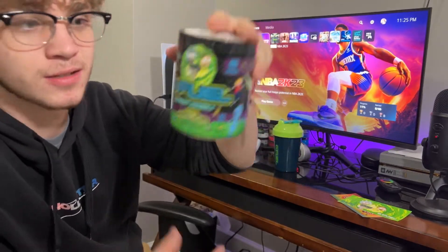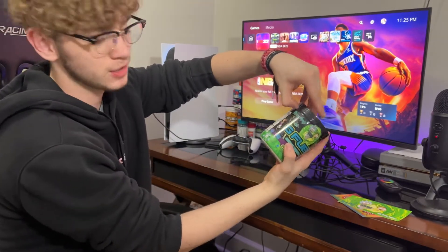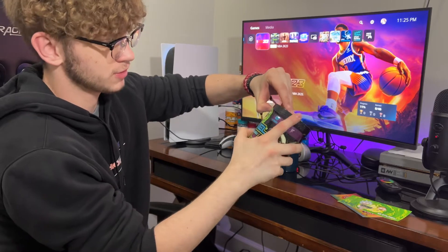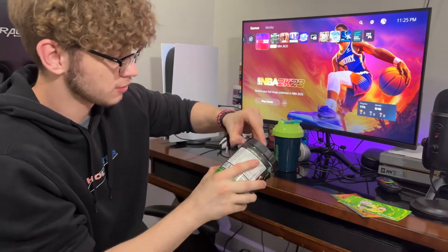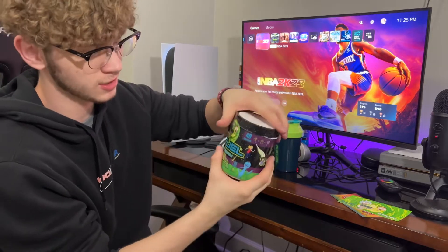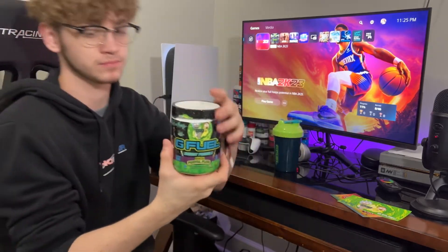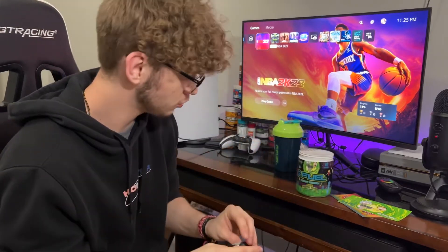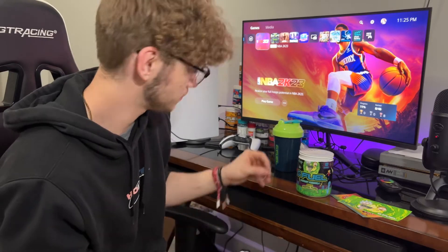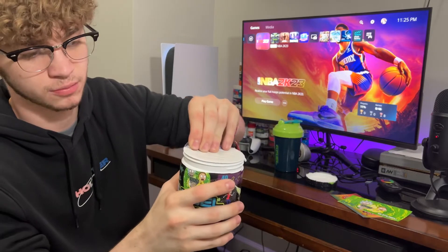Let's get into cracking the G Fuel. Put your thumb in it and just kind of spin it around — sometimes it's kind of hard, I don't really have long nails. I haven't seen any reviews on this flavor yet, and I know it just recently came out. Let's give her a open.